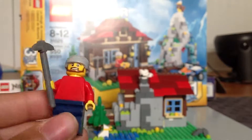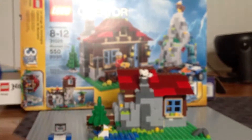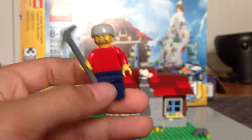So here is your one minifigure. No front printing, no leg printing, no back printing — just your basic minifigure. He's got a pickaxe and he's got a beard.